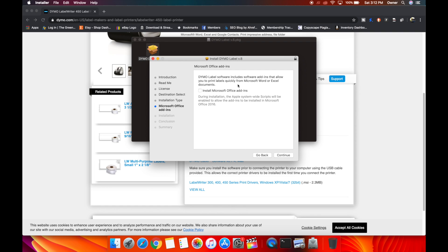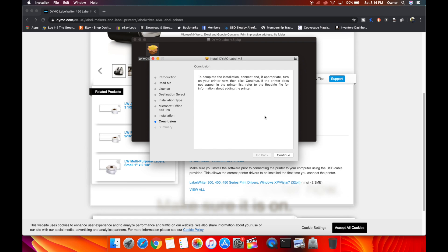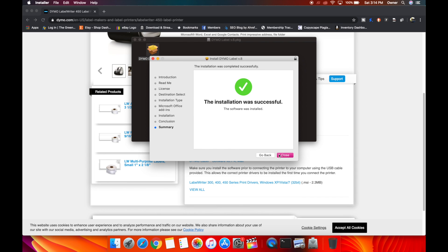Software add-ins let you print from Microsoft Word or Excel documents — if you're interested in that you can install it, but we're not going to do that. We're just trying to print a 2x7 label. Let the installation run and complete. Then it will say to connect and turn your printer on now. Plug it in, make sure the USB is plugged in, the blue light is on, hit Continue, then Close, and you can move the installer to the trash.